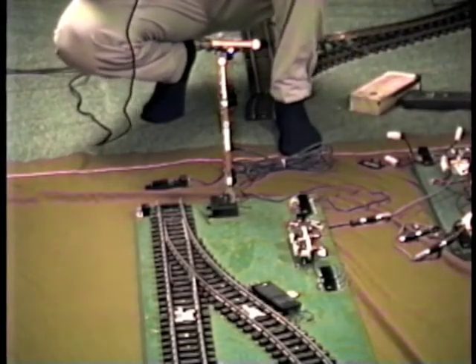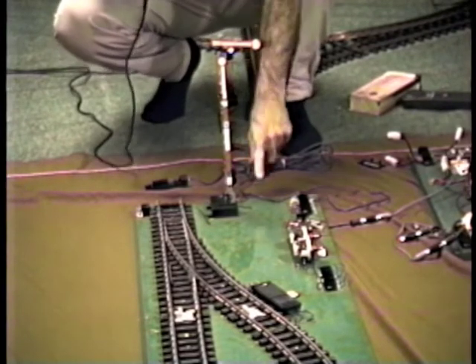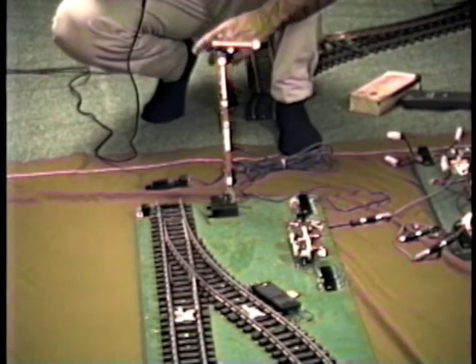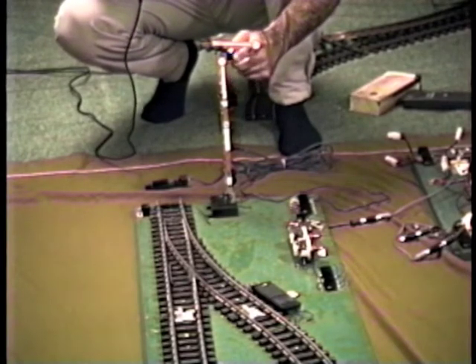We can check out the AC operation of the automatic block part of the switching block by going up here to the front and using a magnet to actuate the two track contacts, T1 and T2. First we need to verify we've got AC power and we can do that by checking the lights on the semaphore arm.